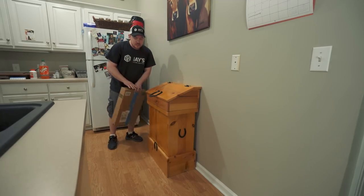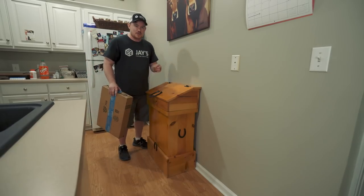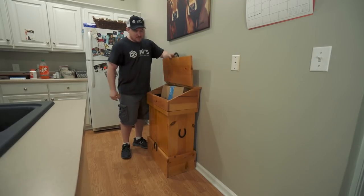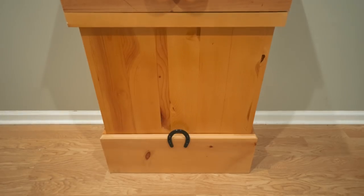A critical design element for this was that I had to design something large enough to fit three Little Caesar's pizza boxes on the inside. There's a lot of storage — you can put bigger items in there and keep the lid down.